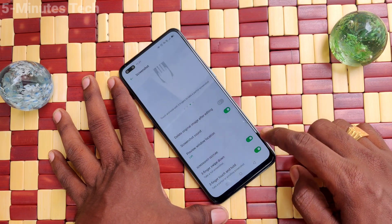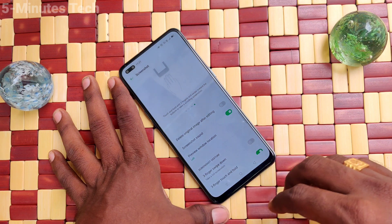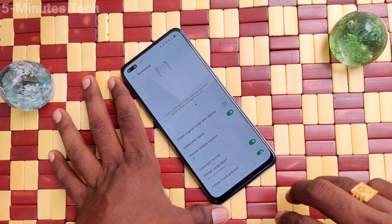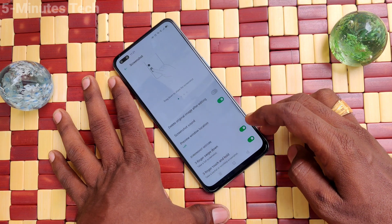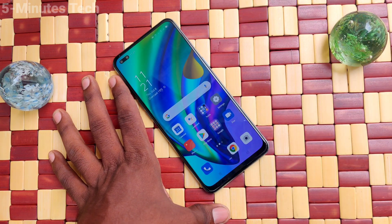Click Save to finish. So in this way you can easily enable three-finger swipe down screenshot. That's all, friends — bye!